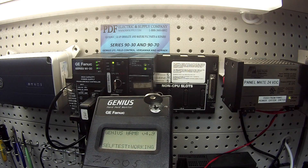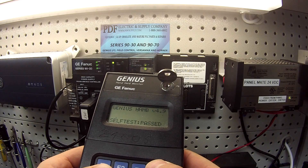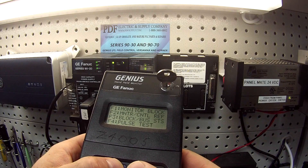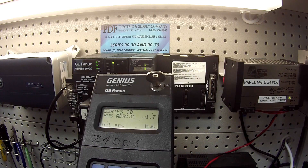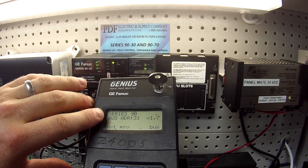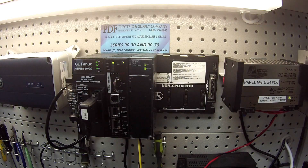I'm going to go ahead and turn my handheld monitor on. Select OK. The next thing I want to do is select Analyze, which is F2, and Block Bus Status F3. Bus address number 31 and version 1.7, Series 90. That's also another way to test it to see that it is actually communicating. It's shown me what's actually in the genius bus controller through the handheld monitor and matches the Proficy Machine Edition configuration.